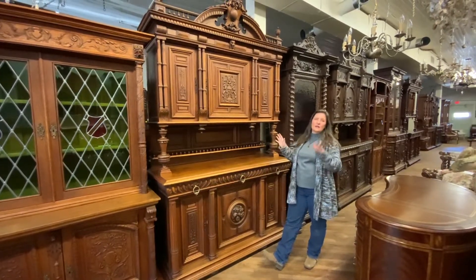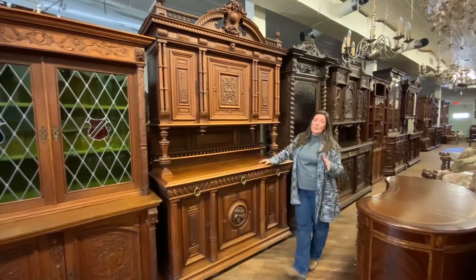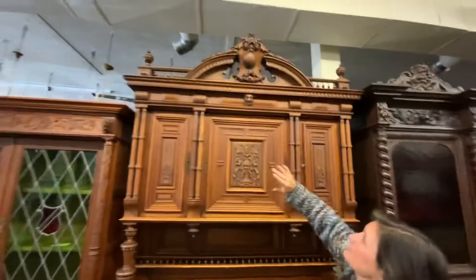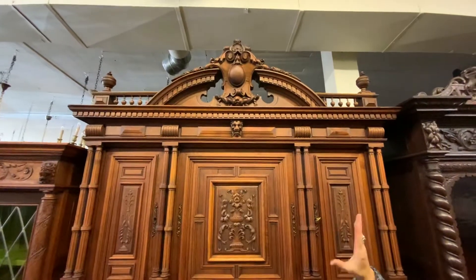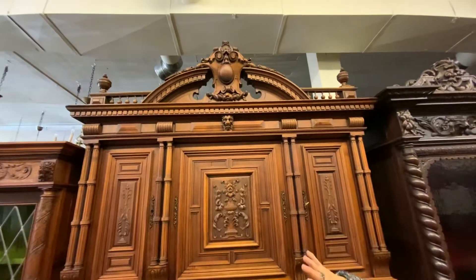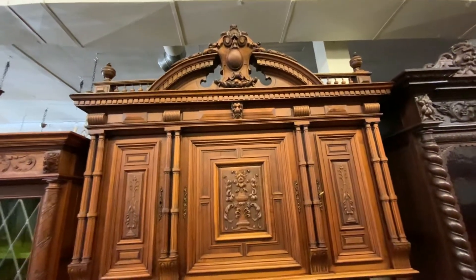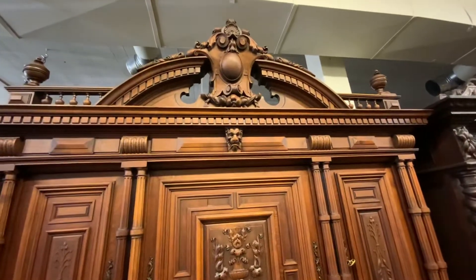I think you can see it in the video, but it is just stunning in person. So I'd like to tell you about all of the beautiful features of this piece. First, we'll start up at the top. This is very nicely carved. It has the rounded pediment at the top with what would be referred to as a heraldic crest.